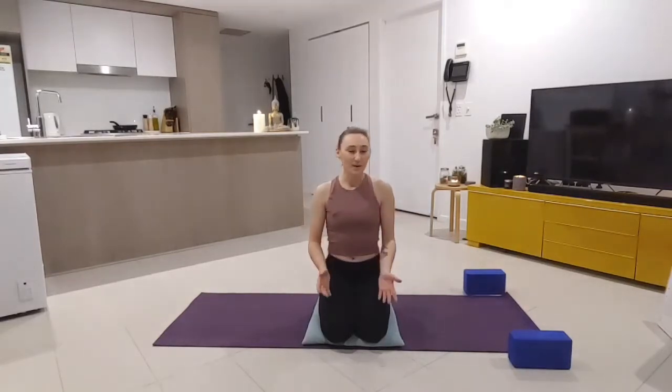Hi everyone, I'm Kate, welcome back. If this is the first time you've joined us for Yoga with Kate, welcome! I hope you enjoy your session. Otherwise, welcome back to everyone that's joined me in the past.